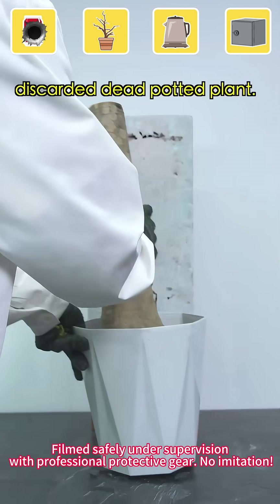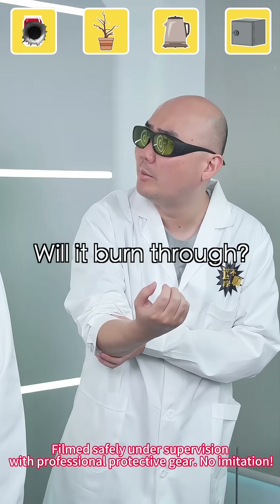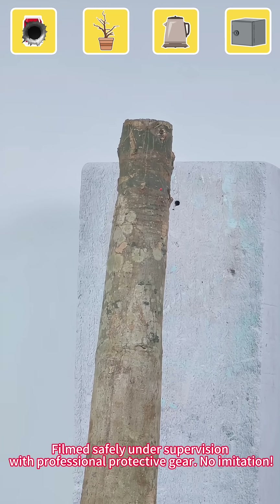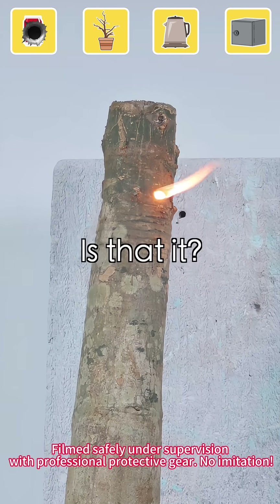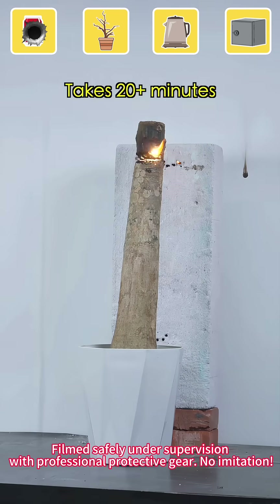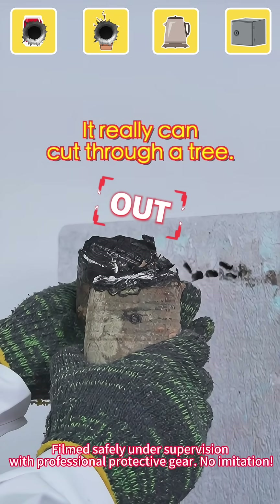Next is my dad's discarded dead potted plant. This thing is thicker than my arm. Will it burn through? Let's wait and see. Is that it? You really can't cut through a tree.